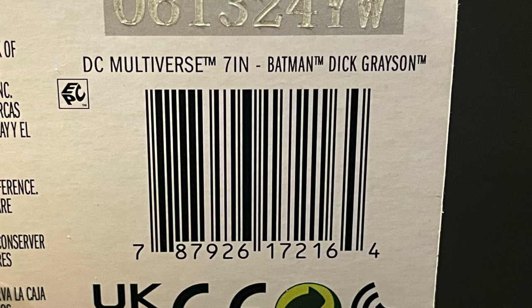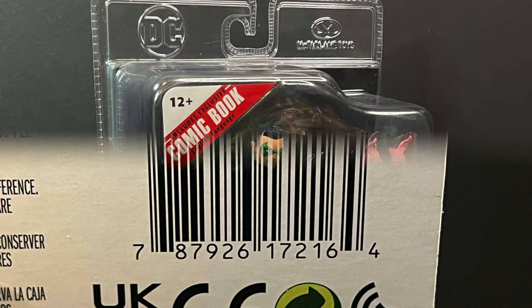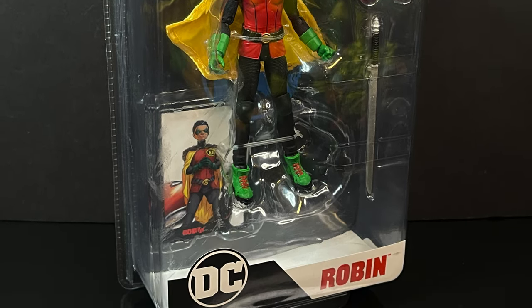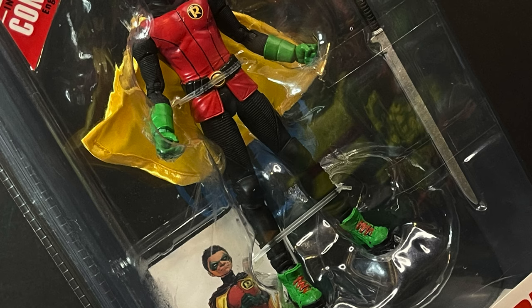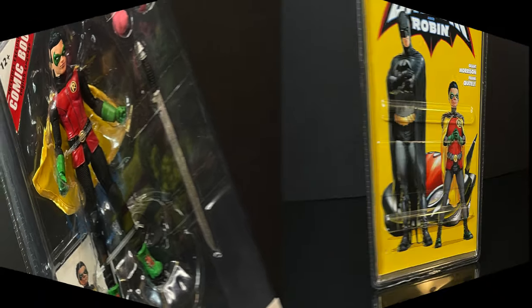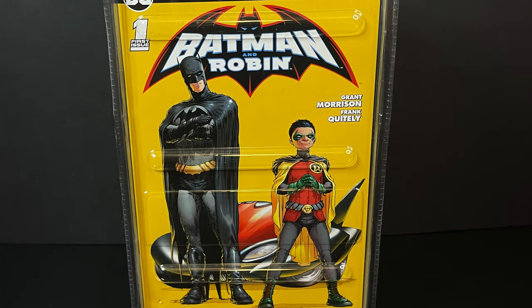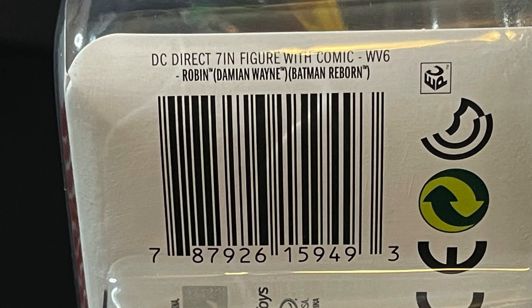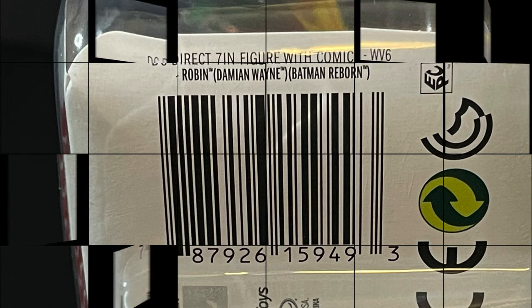Here's the barcode if you are searching for this in the store. Then we have the Page Puncher 7-inch scale Robin, Damian Wayne, which looks awesome. He was on display at San Diego Comic Con, and this is one where I'm not exactly a huge Damian Wayne fan, but dagnabbit, that looks like a great figure. I found mine at GameStop, so those are starting to hit, as well as Walmart's. Here's the barcode to make it easier for you to find.